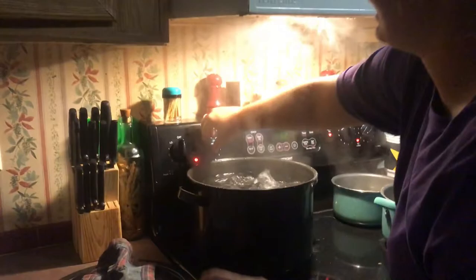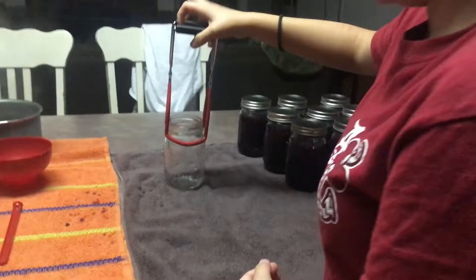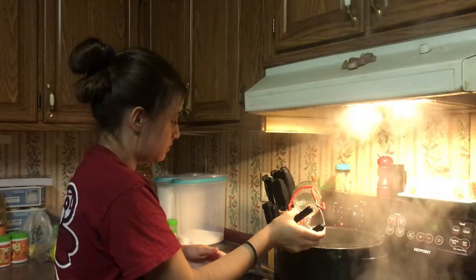While we're waiting for that, we're going to go ahead and start taking our jars out and placing them on the counter to start filling. You also want to make sure you don't allow the jars to cool, because if you put that jam in and the jars have cooled down it could possibly crack.